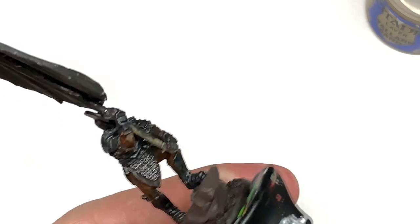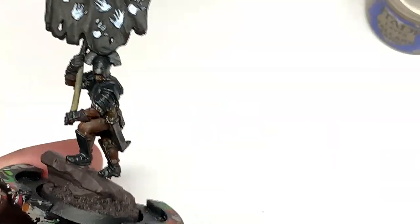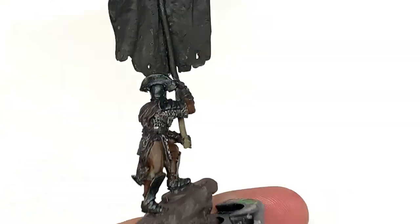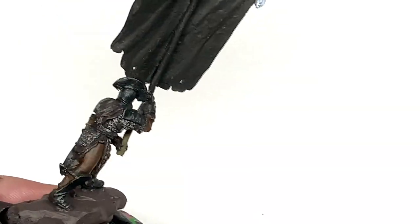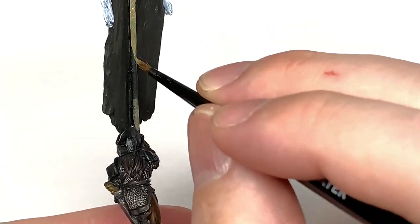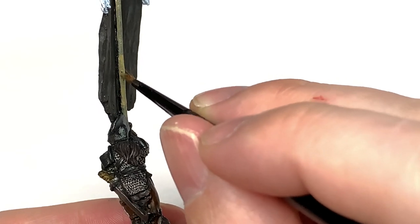I always think it's a little bit nuts that the standard is so short and it doesn't reach the ground - you've just got to hold it up there without resting on the floor or anything like that. But I am not an Uruk-hai so I couldn't speak for how they'd think about it. A nice smooth layer of Talen Sand will give you a nice lighter colored wood.